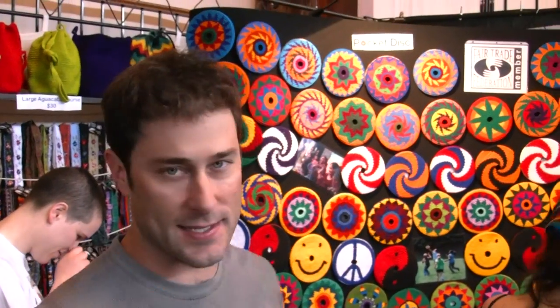Hi, we're here at our first Green Festival ever. This is the pocket disc. It's basically an indoor-outdoor crocheted flying disc that's not going to knock stuff off the walls. Very safe. It does everything a frisbee would do except hurting your hand or your head.